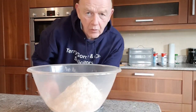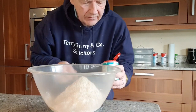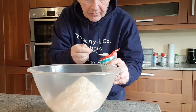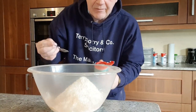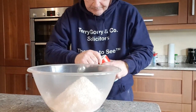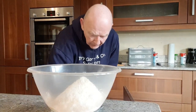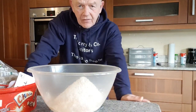Then we put one teaspoon of baking powder or bicarbonate of soda — either does, I think they're the same thing, but I've got both and they both work really well. So one teaspoon of bicarbonate of soda. Then we want salt — one teaspoon of salt. Then we're going to put in some seeds, some sunflower seeds. I'm going to put in one tablespoon of sunflower seeds.